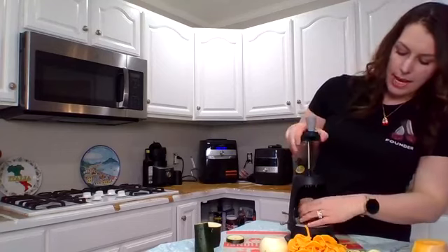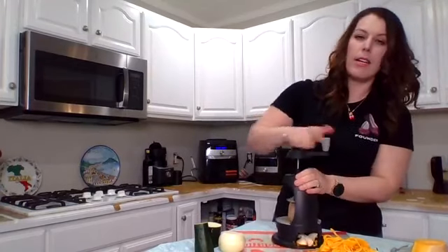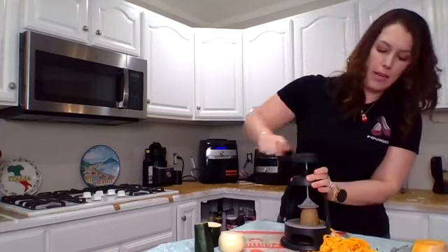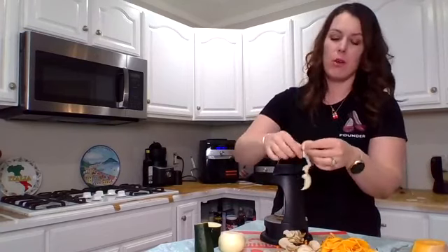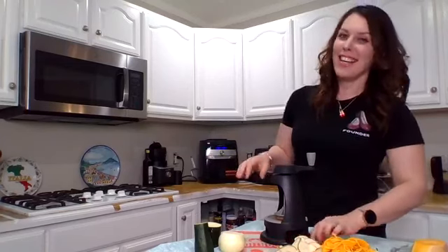Now for potatoes — you can peel them, and sweet potatoes work the same way. I've removed the extra insert blade, so now it's going to make really thick spirals. Very simple — even kids can do it. For potatoes you now have these thicker spirals. Depending on how wide your potato is, they'll connect in a ring; if not, they'll fall apart a bit. You could totally put those in your air fryer.